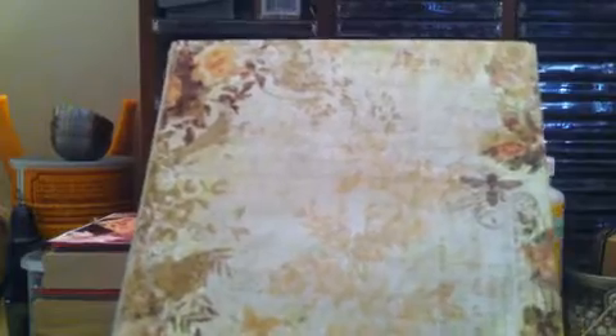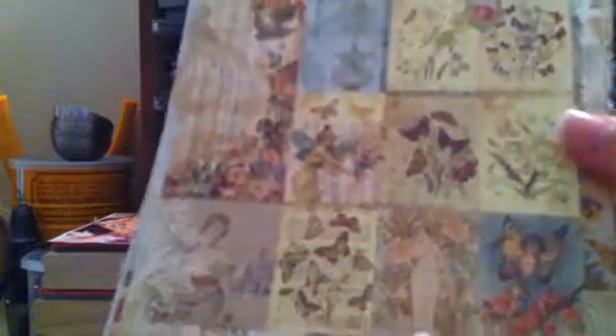I was so excited to get this — the paper is just absolutely gorgeous, I'm in love with it. Look at that! Her regular price is $5, and then with 10% off, that comes out to about $4.50 for this 6x6 pack of paper. That's crazy cheap.